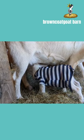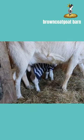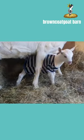We do not recommend putting clothes on goats. We're doing this just for fun. If the goats don't like it, then we're going to stop.